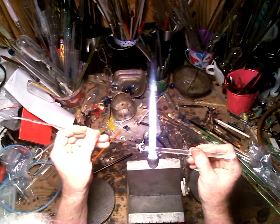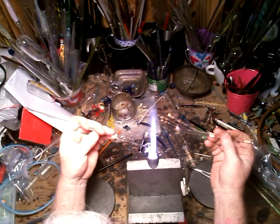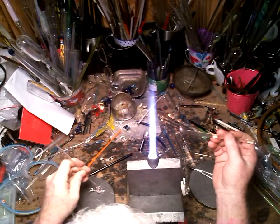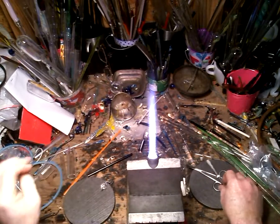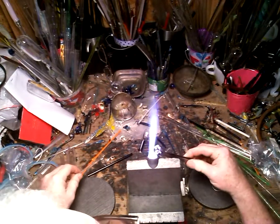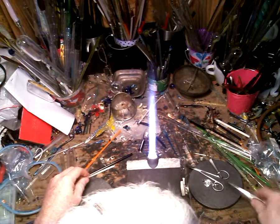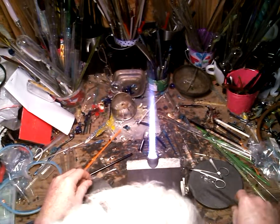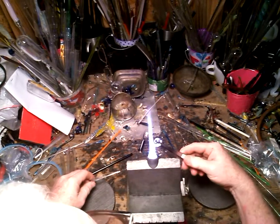Now I'll heat up the bottom here, press it, tap it, and then fire polish where I had the cold weld — and you have one snail ready to go.